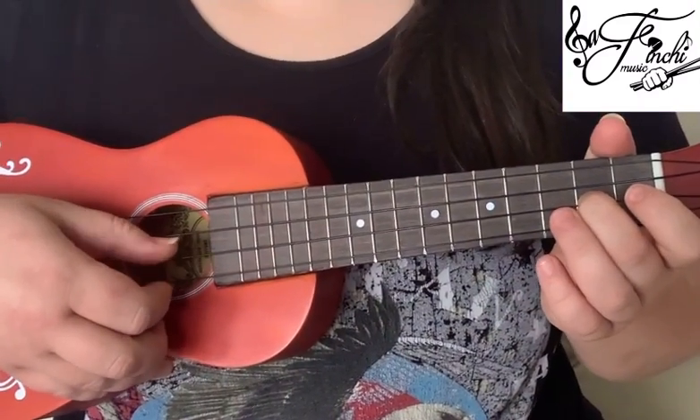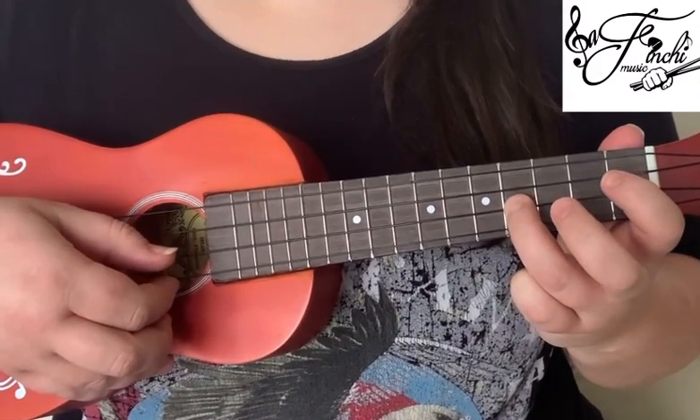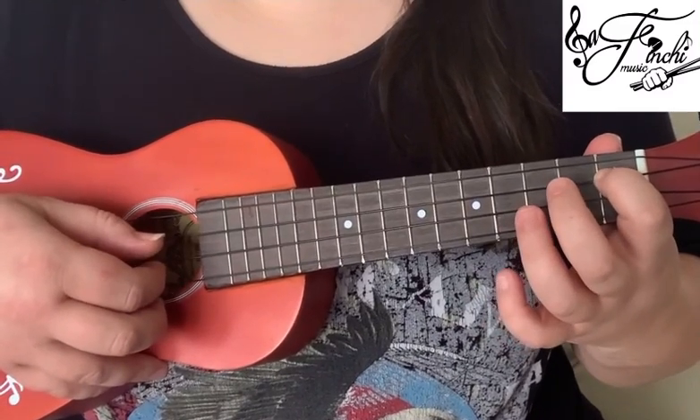So then play the 2nd fret on the 2nd string, open on the 1st string, 4th fret on the 2nd string, 3rd fret on the 2nd string, and then 1st fret on the 3rd string.